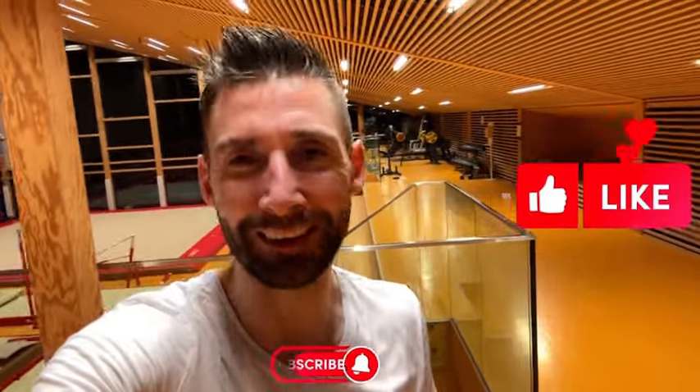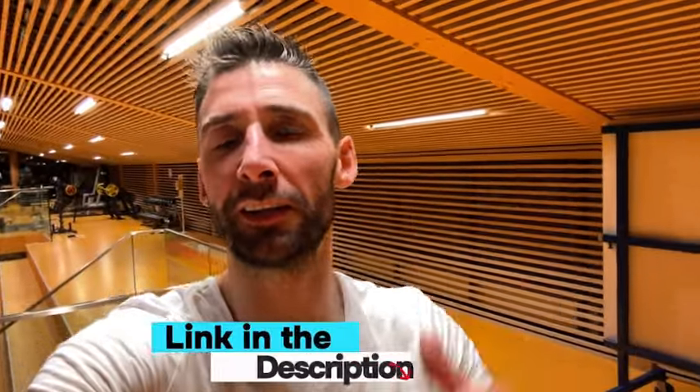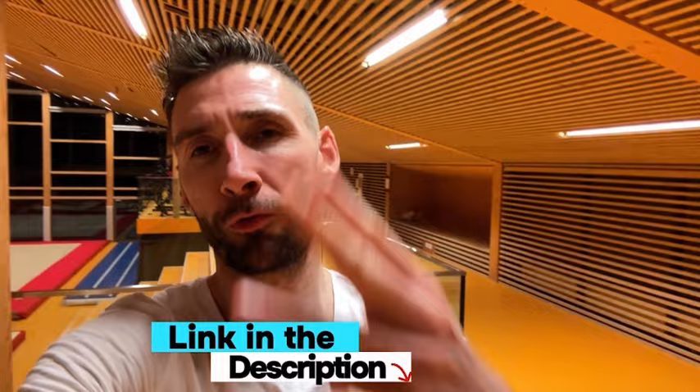If you like this video, please like it and spread the love. If you want to download your own goalkeeper gym workout plan, hit the link in the description — you'll find three free guides, all tailored for goalkeepers. This is Christian signing off. I'll see you in the next video.